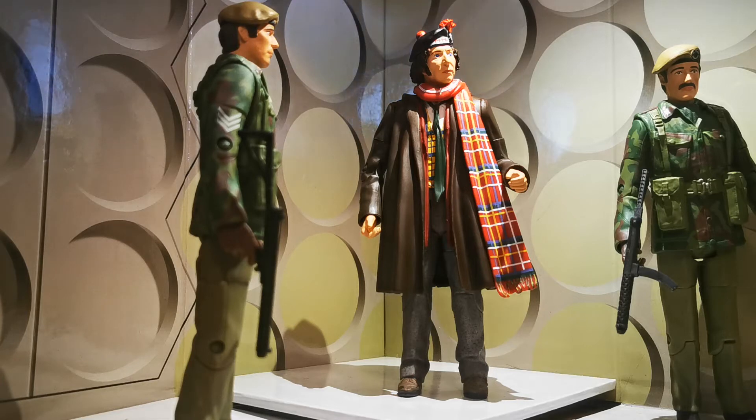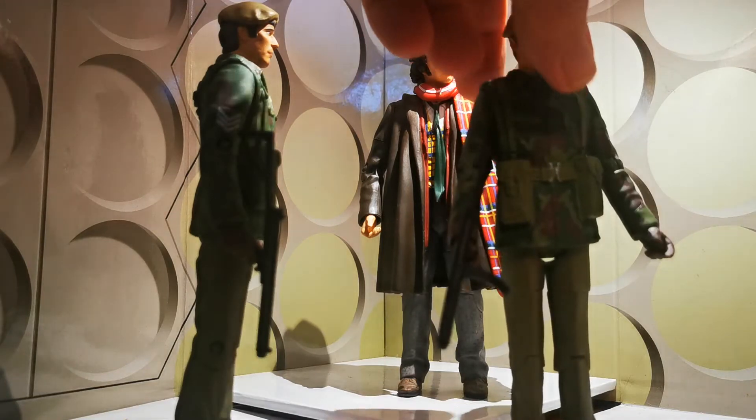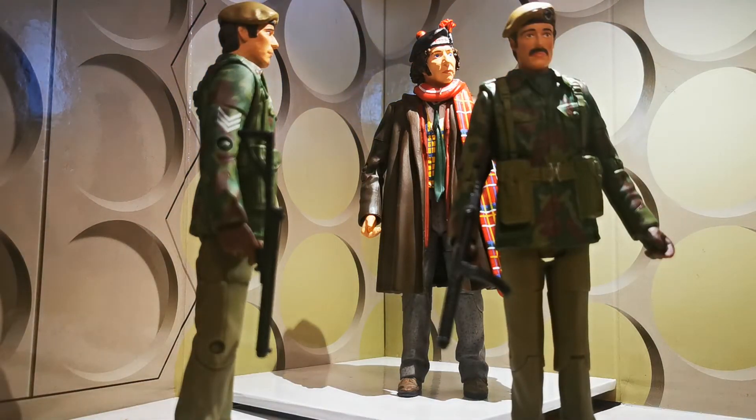Unit couldn't afford another Captain or something like that, anyway. I often wondered why, because they had Captain Yates until he was discharged from Unit. Anyway, that's something to look into. We have the generic soldier on the right, which is basically just Captain Yates with a moustache.